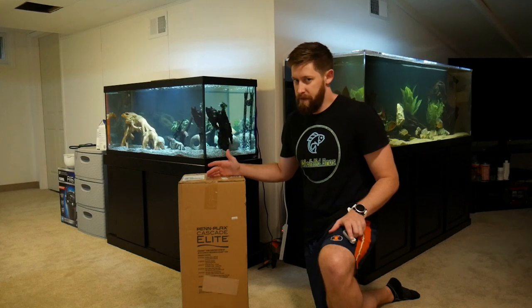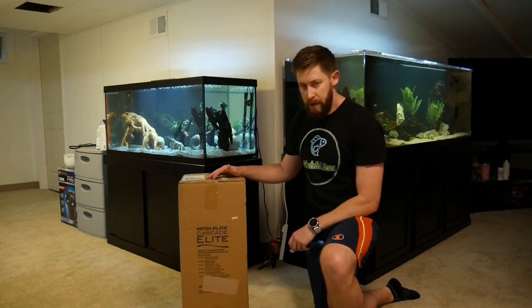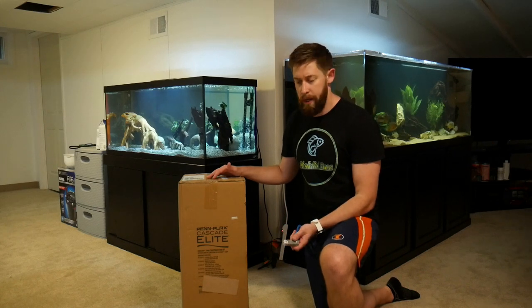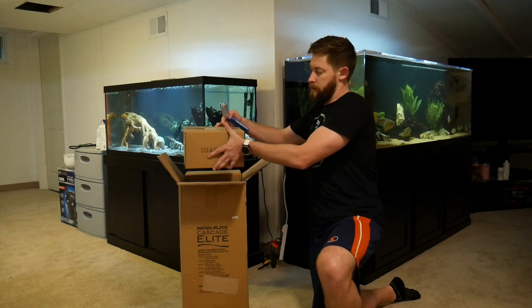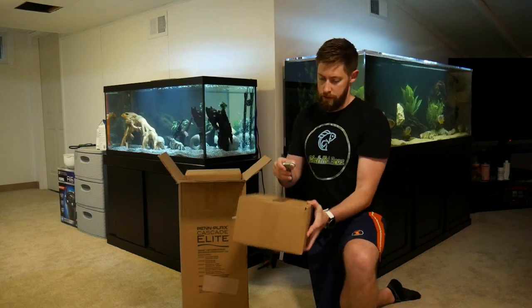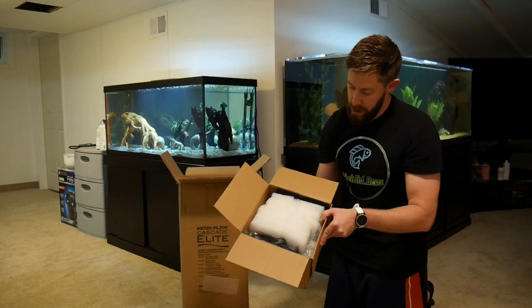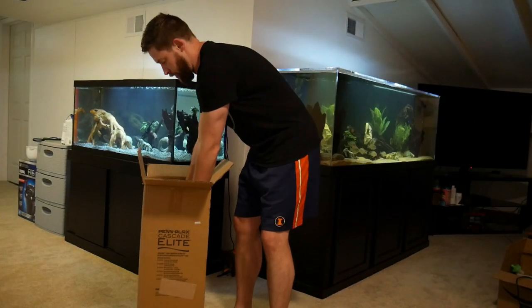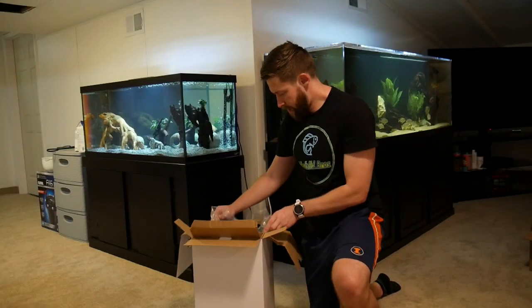The PinPlax doesn't come in a fancy box like your FX6 or SunSuns, but it came in this box straight from Amazon. So let's open it up. First box right here — looks like we have a bunch of different sponges and filter media. We've got a big box here, so let's get this out.